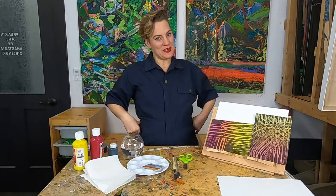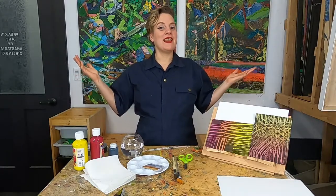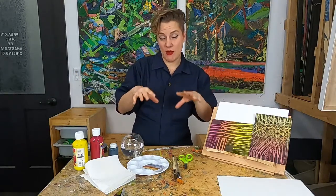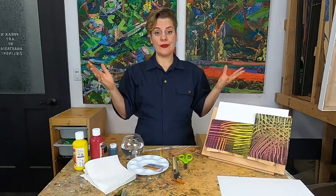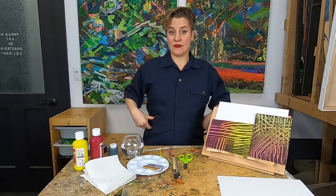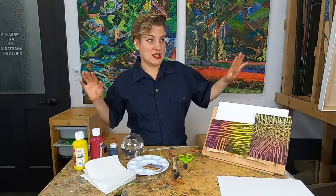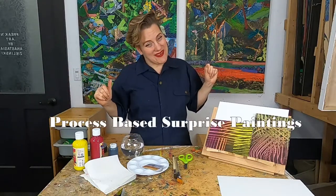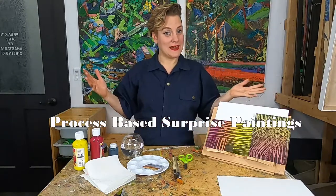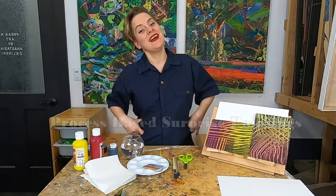Process-based art is when the actual process or the system of making the art is more important than the final outcome of your artwork itself. For today's class we're going to do a really cool surprise painting, where our process is super important.